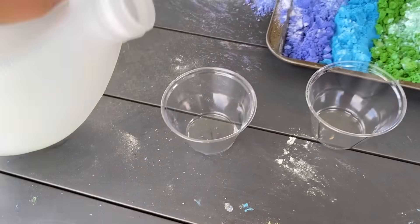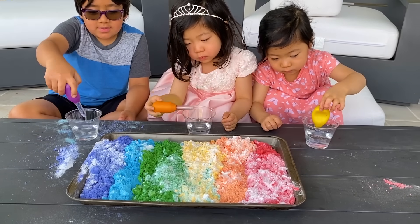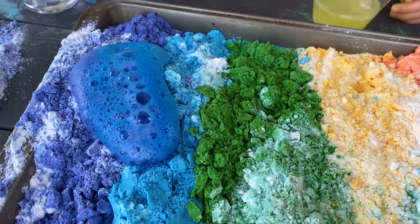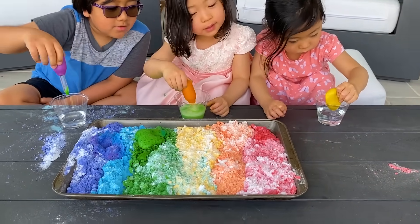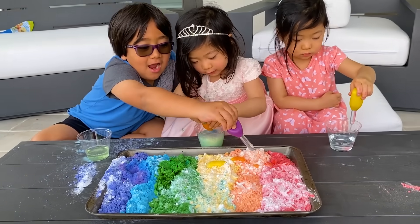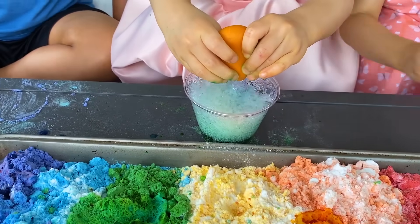You're going to need some vinegar. Can I help? Yeah, of course. Okay, I'm going to pour some vinegar in each cup for you guys. Pick up some vinegar and just do it. I'm going to squeeze. You see the bubbles? Whoa! It's so many colors at the same time. Mine is growing. And it's just mixing up in there.